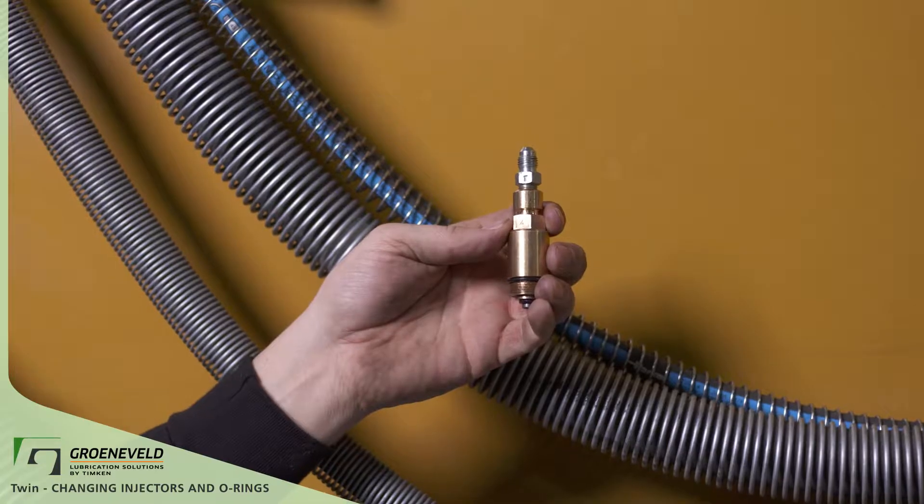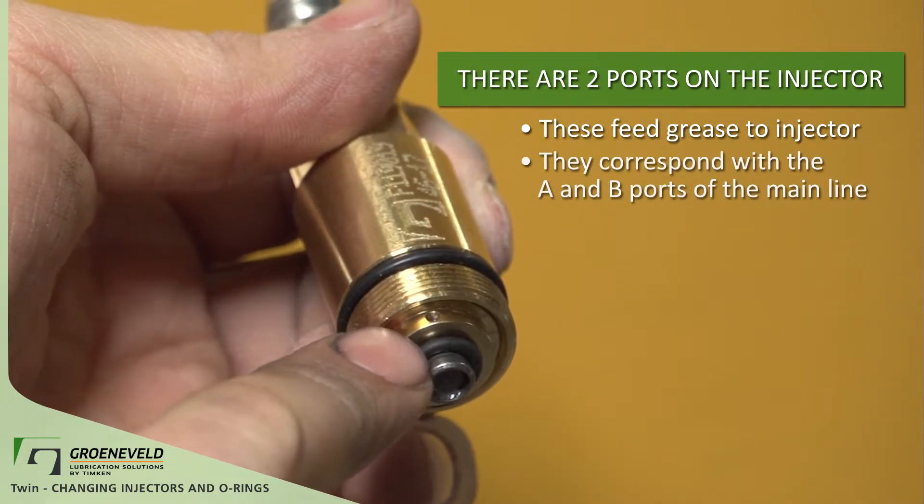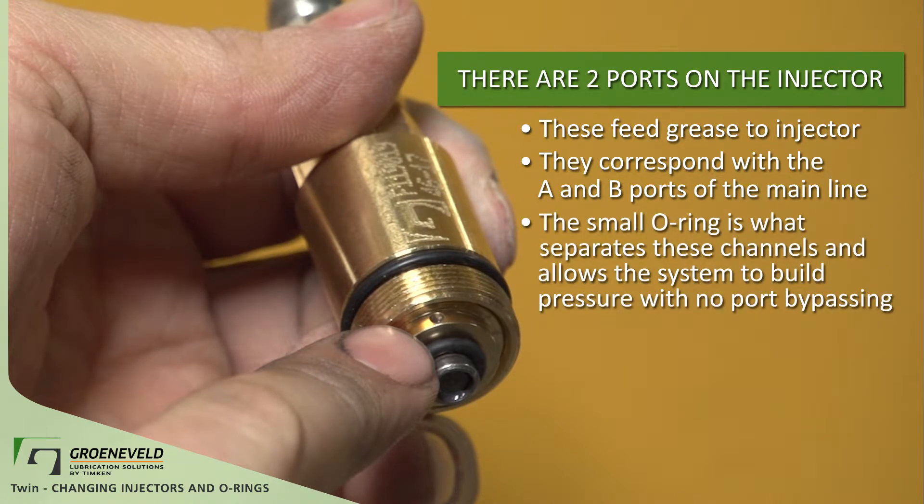You can see from the injector that there are two points that feed grease into the injector. These are matched up with the A and B ports of the main lines. The small O-ring is what separates these channels and allows the system to build pressure with no port bypassing.